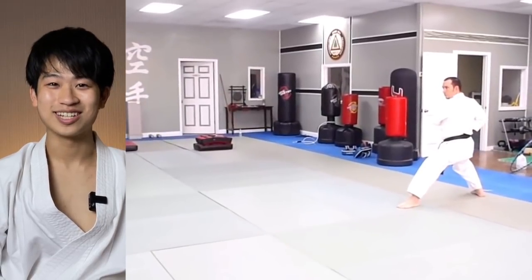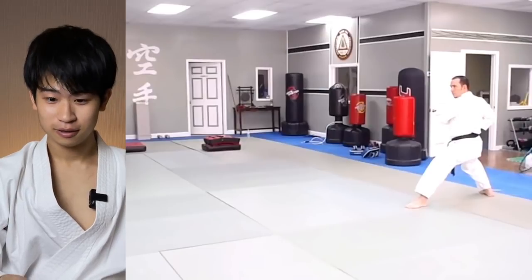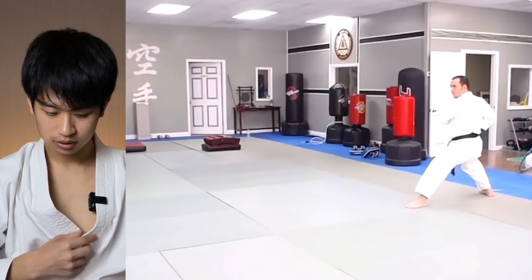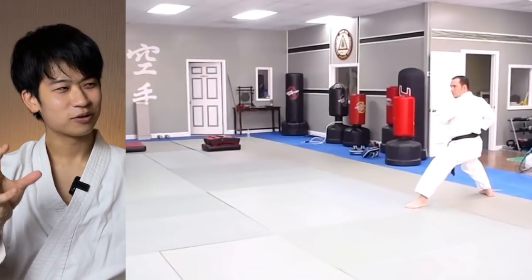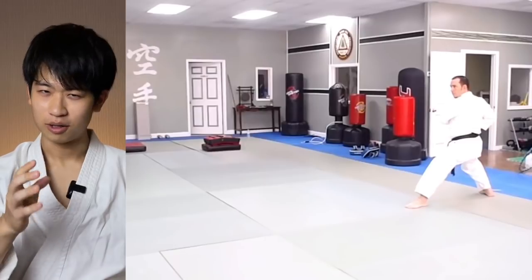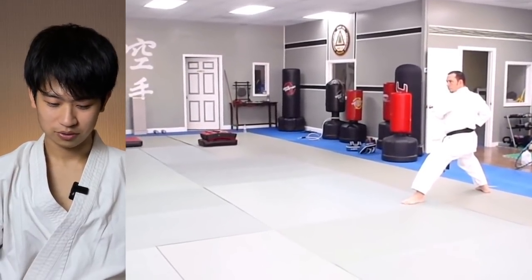That looks very much like Nijiu Shihou. And the Kokutsu-Dachi, the back stance, is very similar to Shotokan — and the Shotokan Kokutsu-Dachi is a very unique stance. I heard the founder also trained with a Shotokan practitioner — I believe the name was Gima Sensei, correct me if I'm wrong. So maybe this style has a little bit of Shotokan taste to it as well.